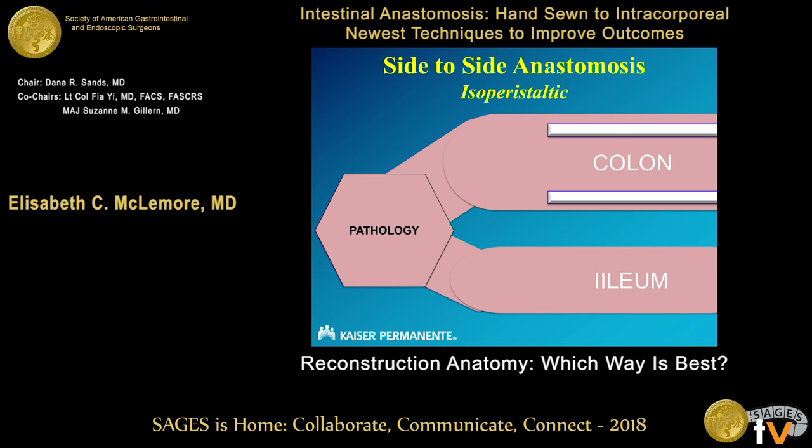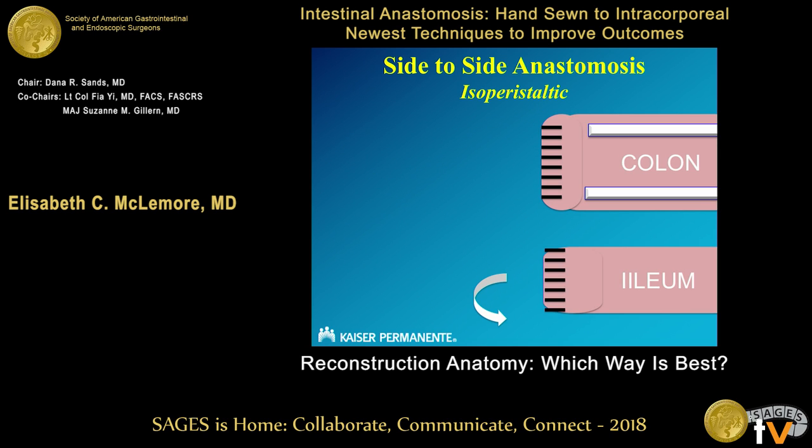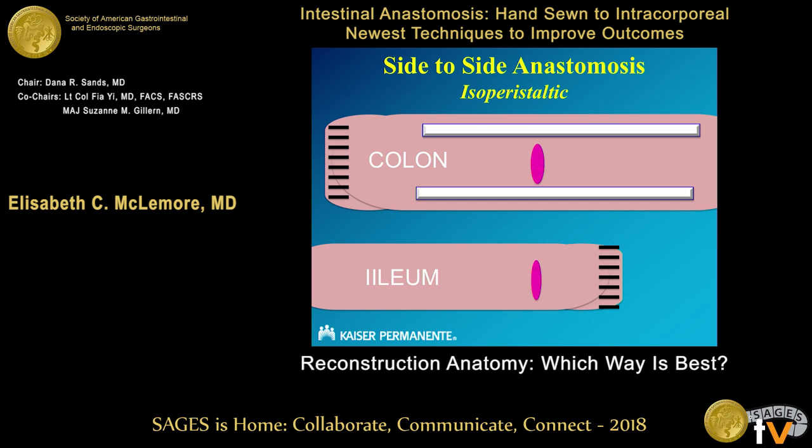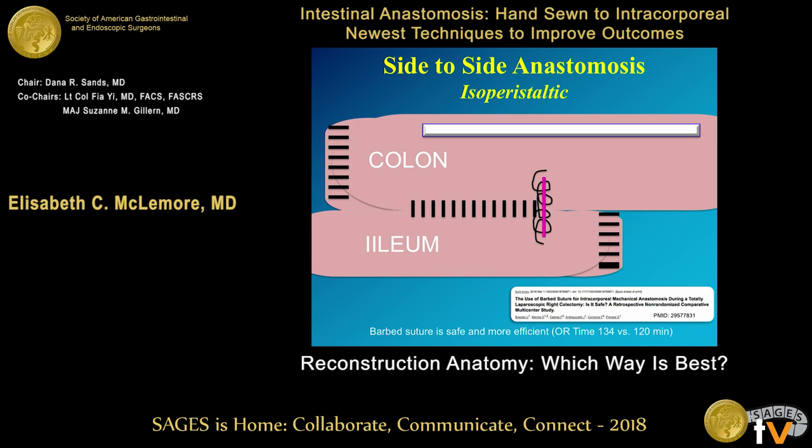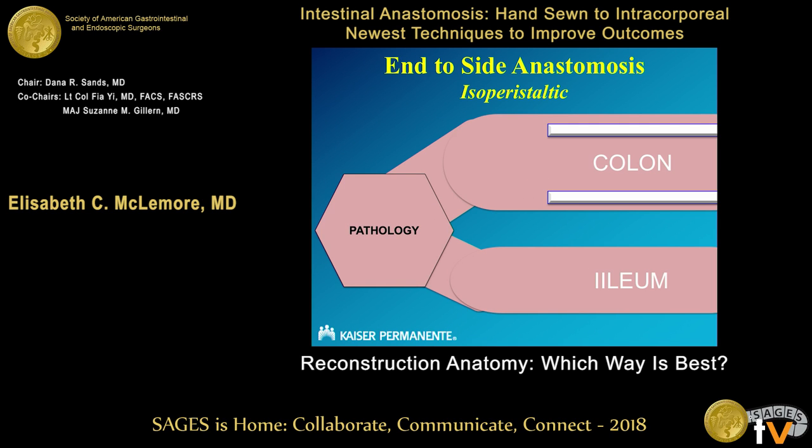Isoperistaltic anastomosis has become more talked about recently — more so in small intestine where it's been functionally evaluated. You transect, pass off your pathology specimen, flip your ileum, create an enterotomy and colotomy, fuse the colon and ileum together. There's usually a common defect which you can over-sew; some people staple it, but a barbed suture seems to make this faster and there's no difference in outcomes regarding complications.